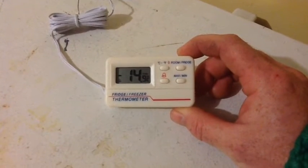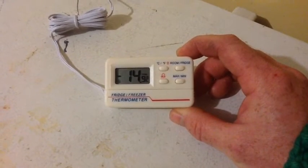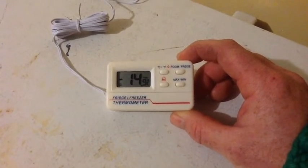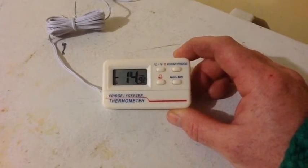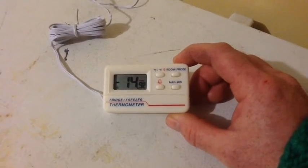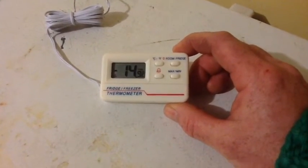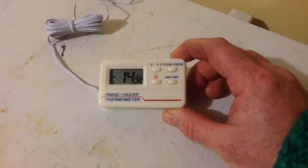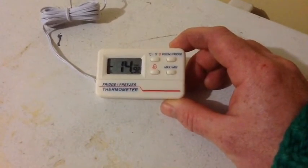You can see the temperature in there — in the freezer — is minus 14. I've got mine set to a low temperature of minus 20, but of course with the freezer, who cares how low it gets? And then the high temperature on this is minus 5. So if it gets as warm as minus 5 or warmer, the alarm will go off.